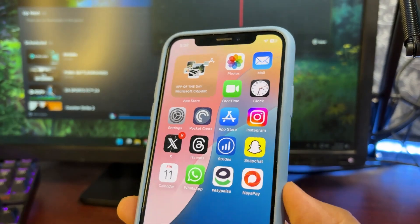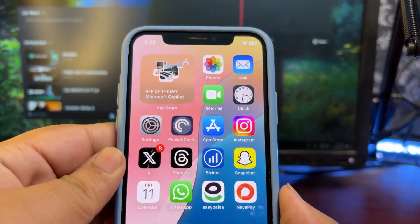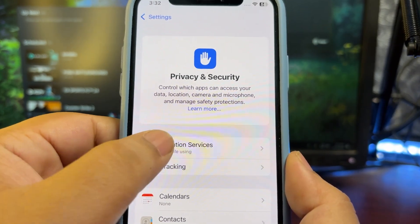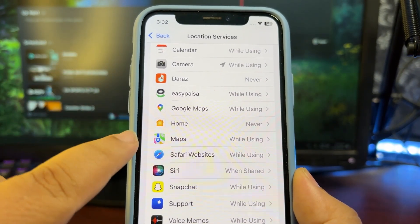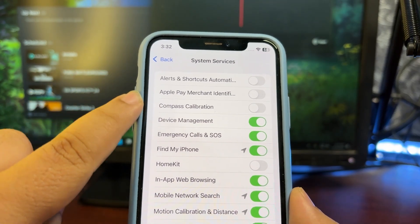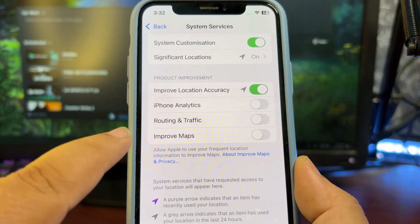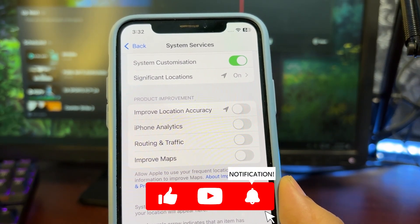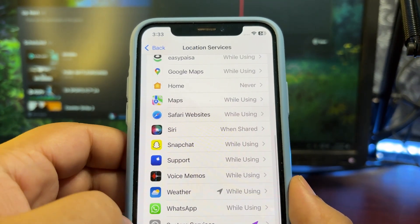Now, how I achieve this good battery life on such an old iPhone — here are a few settings. First of all, go into Settings and customize your location. You don't have to turn on location for every app; you can choose 'Never' or 'While Using' — these are the best options. Also, when you are in System Services, you don't need all of them. For example, if you don't use HomeKit, just turn it off. Turn off the options that are not helping you in any way — they are just for Apple — and that can help a lot to save battery life.